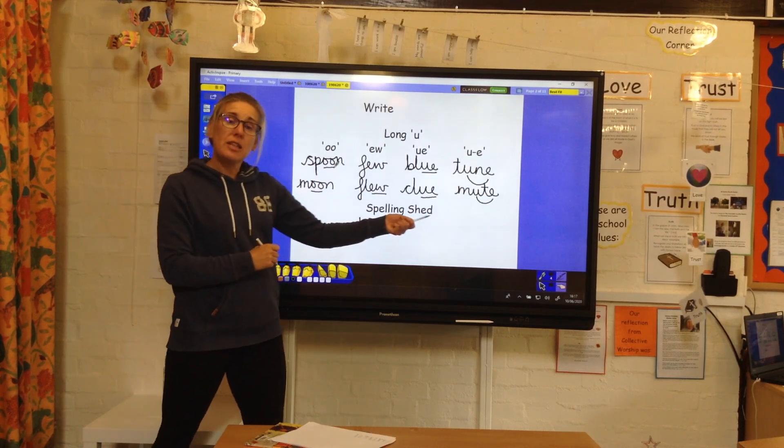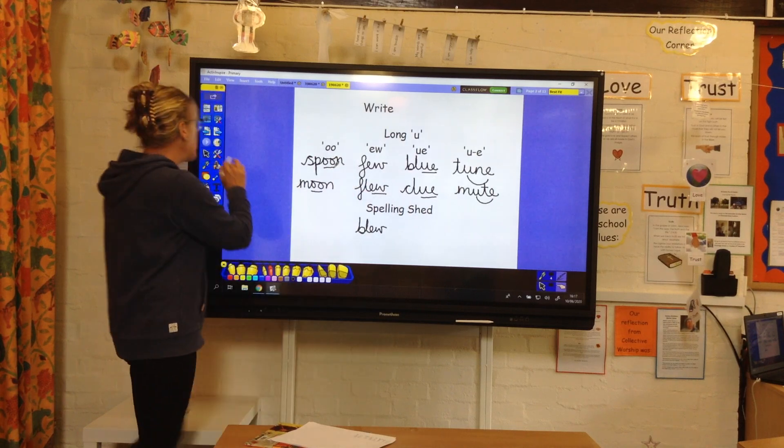So have a go at Spelling Shed — there is an activity on there where you can revise all of those spellings.